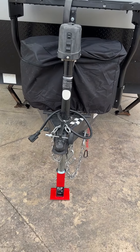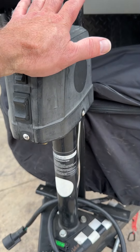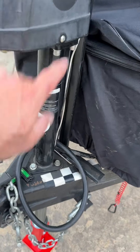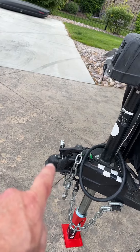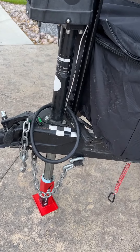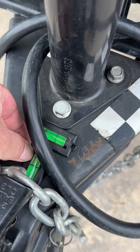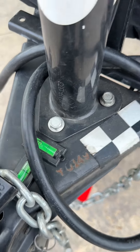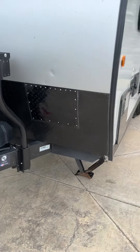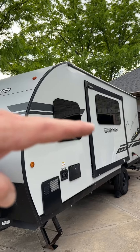Initially setting up, you want to use your power tongue jack to lift the tongue off of your tow vehicle. Then you want to level it. You can't trust these 100% because they're on there with a double set of tape, so you can kind of eyeball it. But you want to get the camper about as flat and straight as you can.